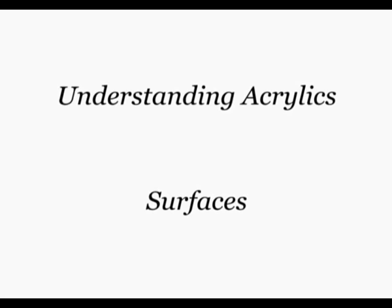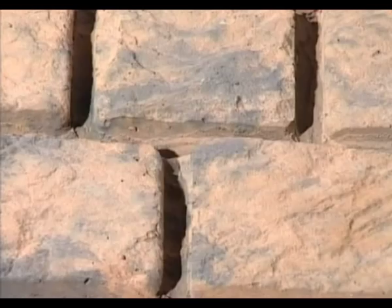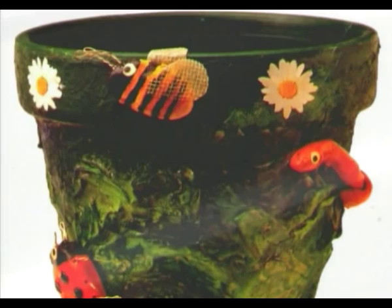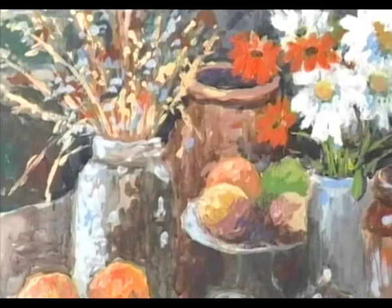Suitable surfaces fall into three types: those supplied ready primed for use with acrylics, those which need preparation with primer before painting, and those that accept acrylic color without preparation. All Daler Rowney stretched canvases and canvas panels are sold double primed with two coats of acrylic-based primer to create a perfect surface which holds out the color and stops it seeping through to the back. Acrylics will not adhere to an oil-based surface.